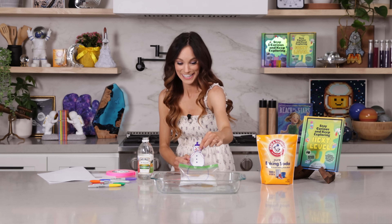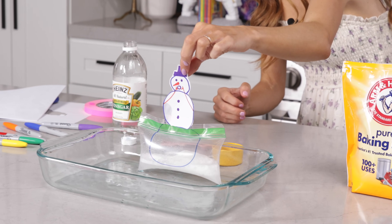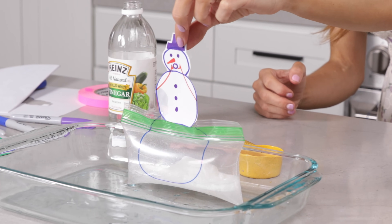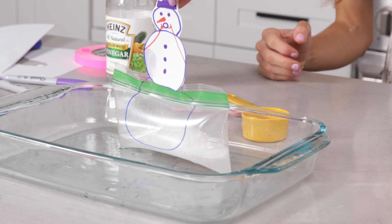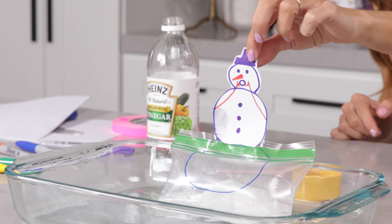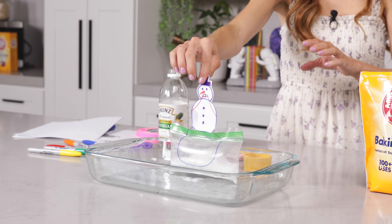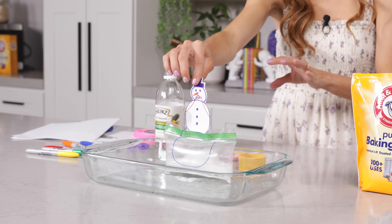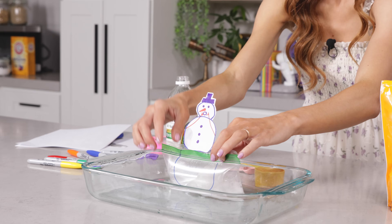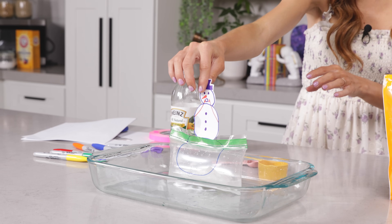Oh goodness. Our snowman's tummy is getting very full with air. The carbon dioxide bubbles are building and building and eventually it will not be able to take the pressure anymore. Oh my goodness — you can feel it, it's like a very, very full balloon. The pressure is building and building. The anticipation is half the fun of this science experiment. And if it's taking a little while, just make sure it's all completely mixed up — you'll get more bubbles and more air.